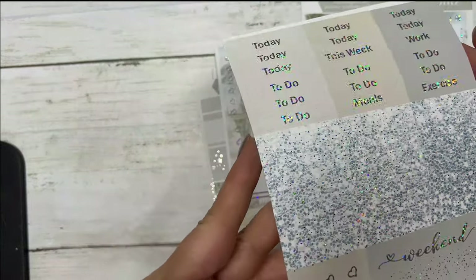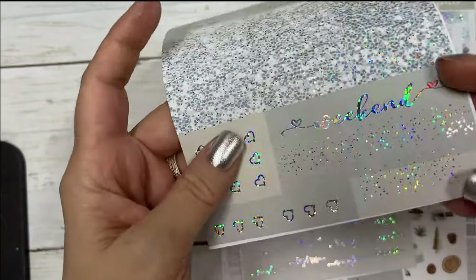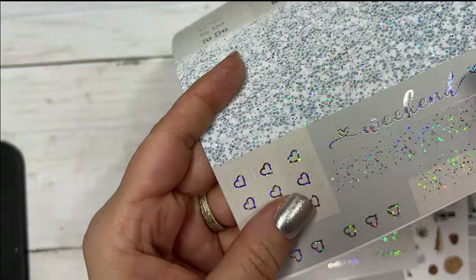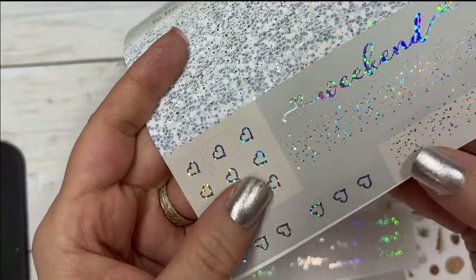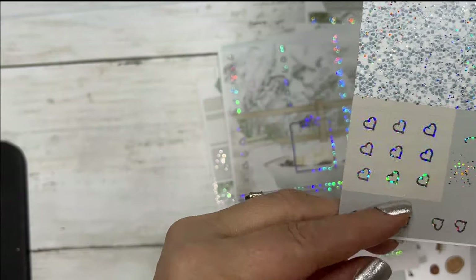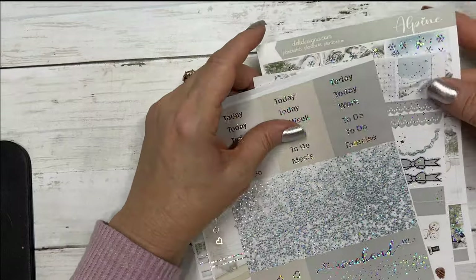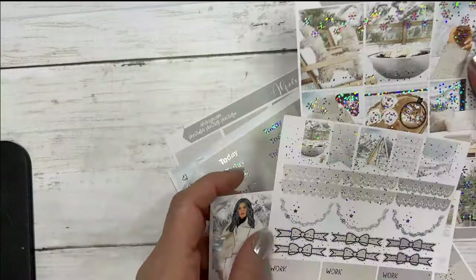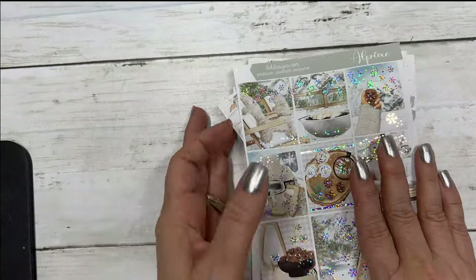And your glitter headers, your weekend banner, a scallop for the weekend banner, page flags, and heart checklist. So the kit is called Alpine, it features silver sparkle foil, seven sheets, free today with a $19 minimum purchase.